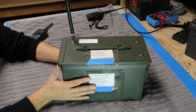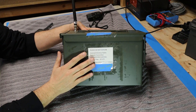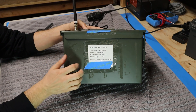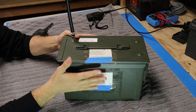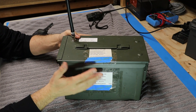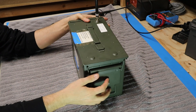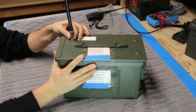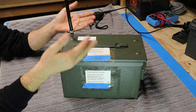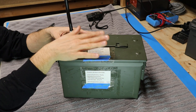Bill has chosen to build his fox box into a military surplus 50 caliber ammo can. These things are great because they're completely made of metal, which means they're rugged. It's already painted olive drab so it'll blend into the environment pretty well, and when the thing is completely sealed up and latched it is environmentally sealed, so rain, water, snow, and things like that are not going to get in and damage the electronics inside.